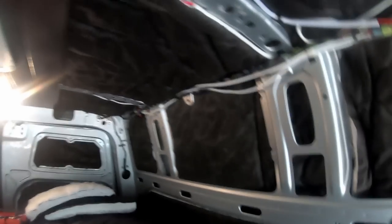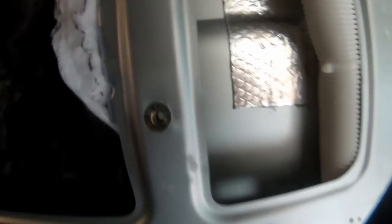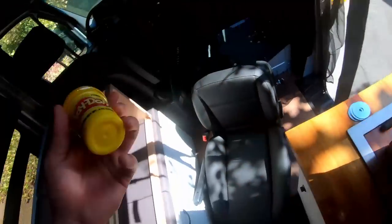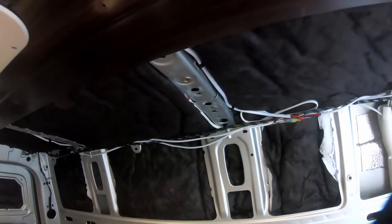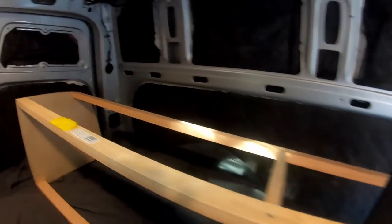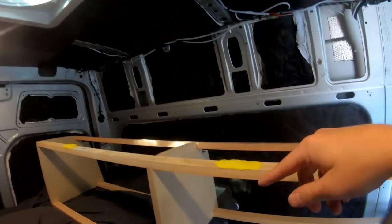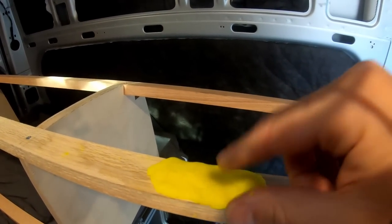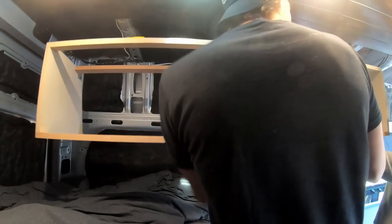With all four plus nuts installed, I need to figure out where the holes line up on the cabinet itself. The way I'm going to do that is with Play-Doh — I just placed a layer of Play-Doh underneath the areas where the plus nuts are located. Then I push the cabinet up into the plus nut so the imprint is left in the Play-Doh.